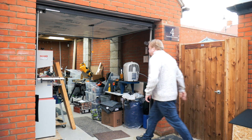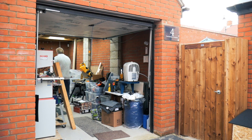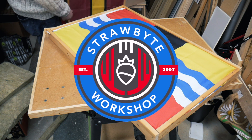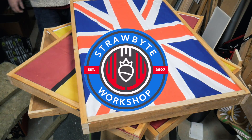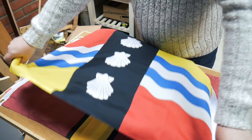Hello, I'm Karl and welcome to the Strawbite Workshop. Today we're going to be making some DIY acoustic panels. So I bought these flags for the workshop — the idea was to make the place look a bit nicer.